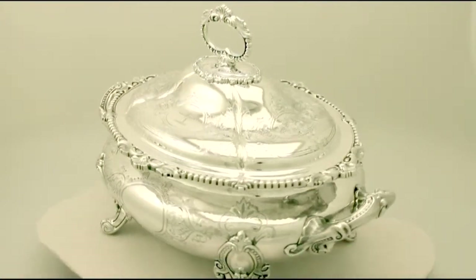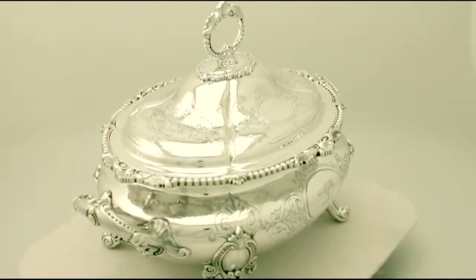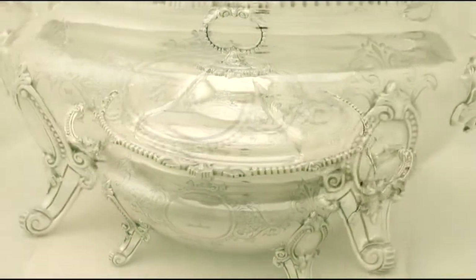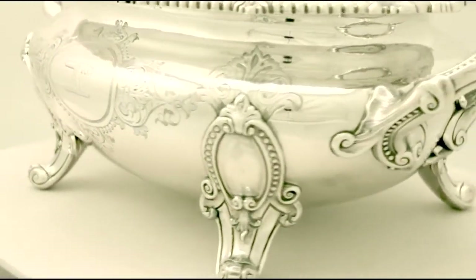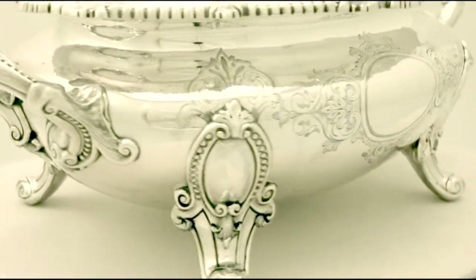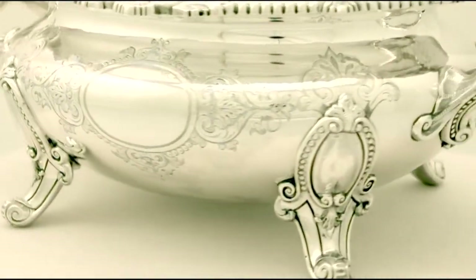The decoration incorporates two cartouches. One remains vacant and the other is embellished with a bright cut engraved crest. The piece is supported by four exceptional fine and impressive feet, and also fitted with two exceptional shaped handles.